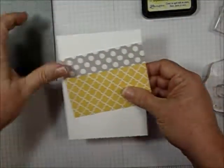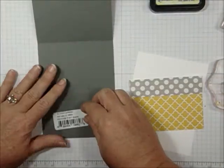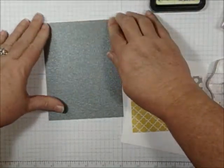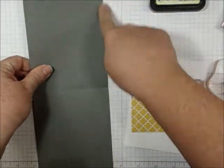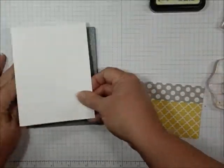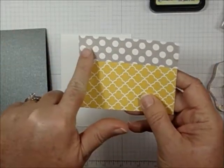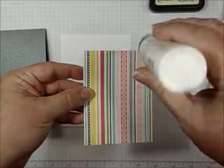Setting this aside — here's my base, it's four and a quarter by five and a half. I always like to cut down the middle; I think the ribbon lays better that way. I went ahead and cut it the long way at four and a quarter, scored it at five and a half, and folded it. Then I cut a piece of white cardstock four by five and a quarter, cut the yellow pattern paper to three by four, and this strip of gray is one inch by four. I already glued it onto the yellow.